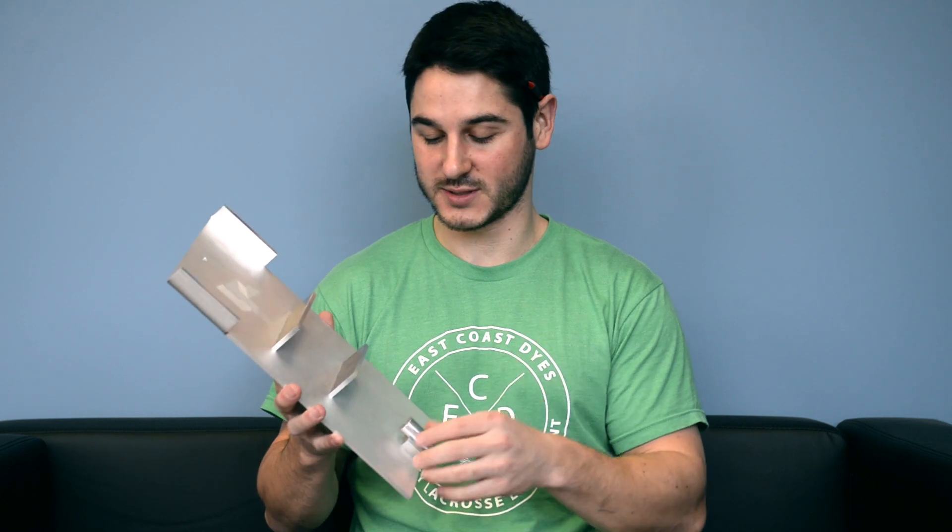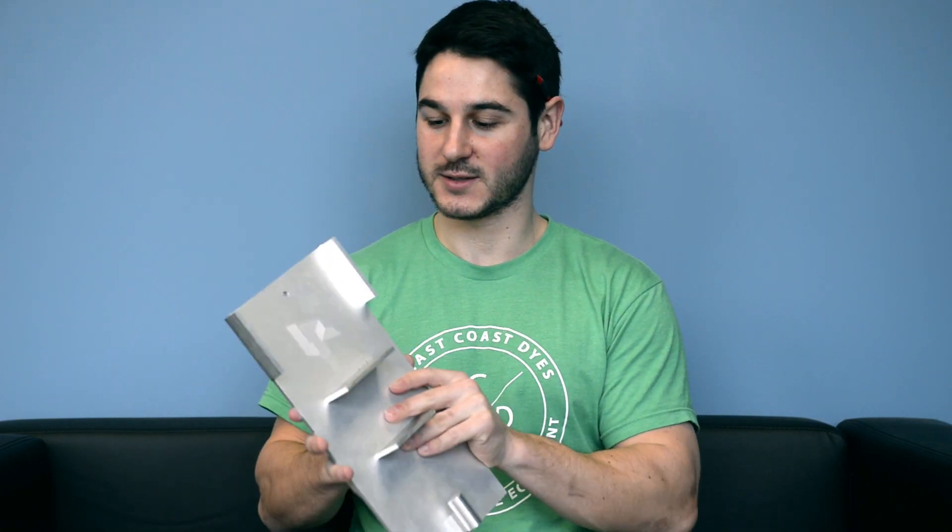It's all aluminum — extremely solid. All this stuff is made out of aluminum, riveted together. It's a really nice piece of equipment for just 54, 55 bucks.